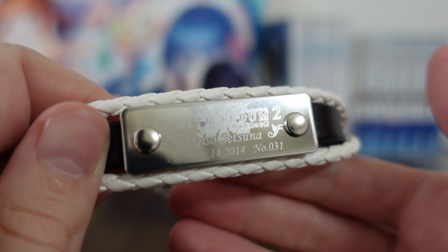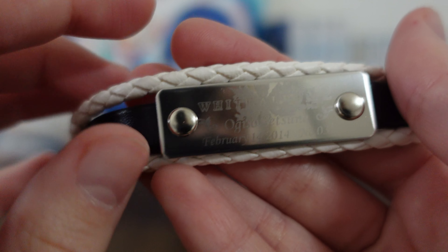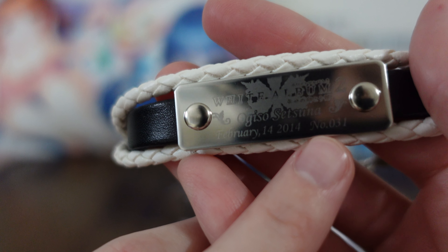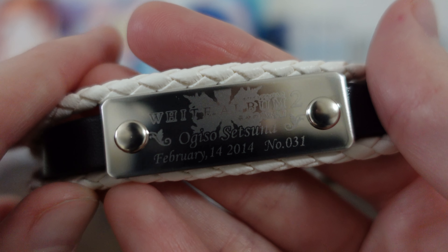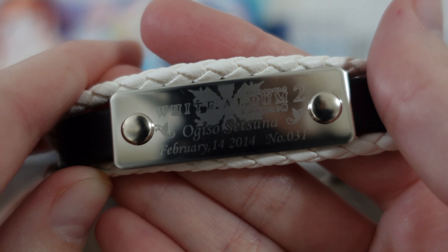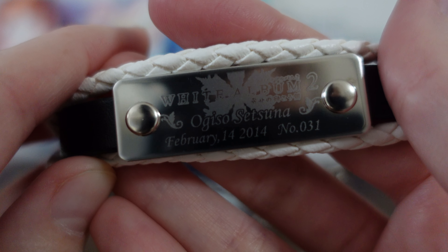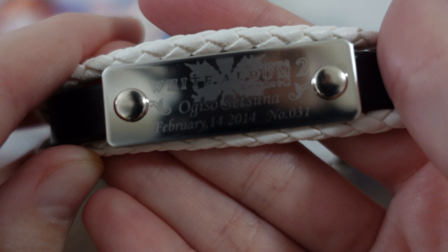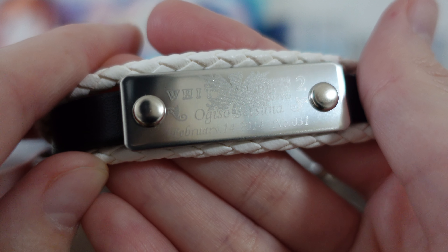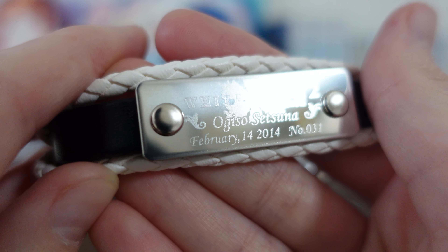The coolest thing, in my opinion, is here we have White Album 2, Ogiso Setsuna, February 14th, 2014, number 31. Because this run was so limited, they were actually individually numbered. So this is the only 2014 Anniversary Set A — that is number 31. I love individually numbered things; I think it makes it really cool and really special.